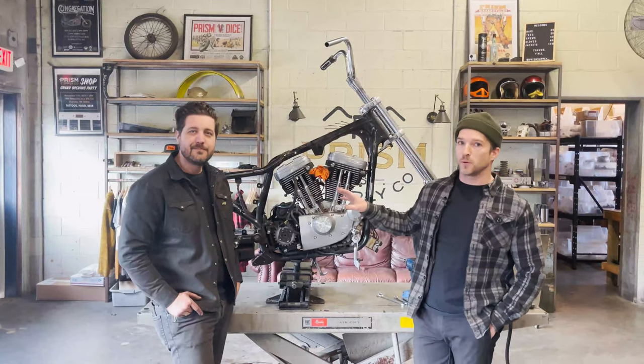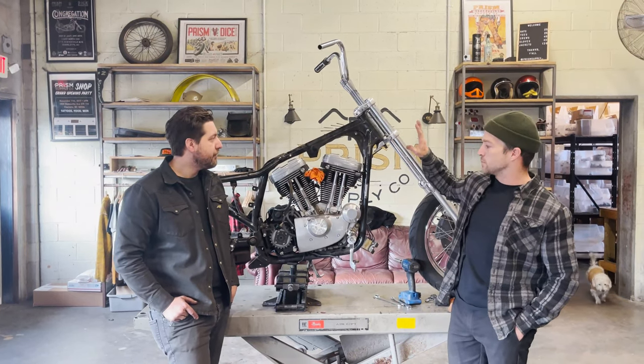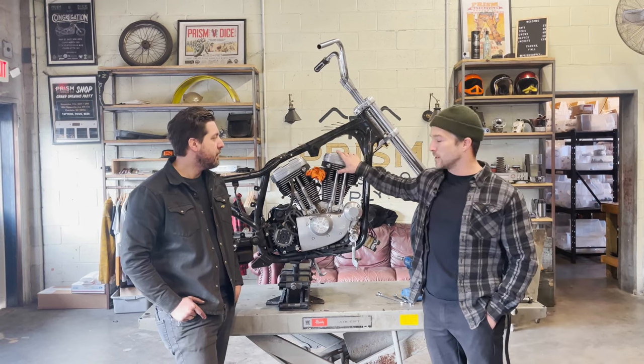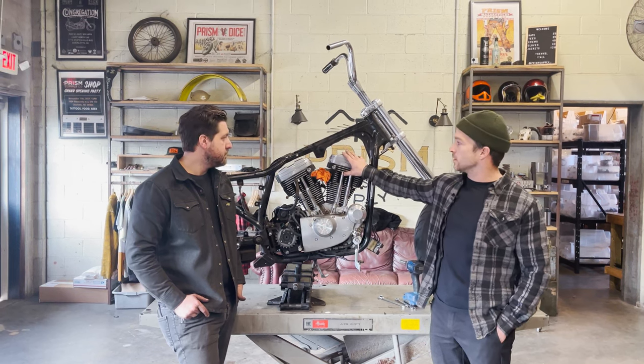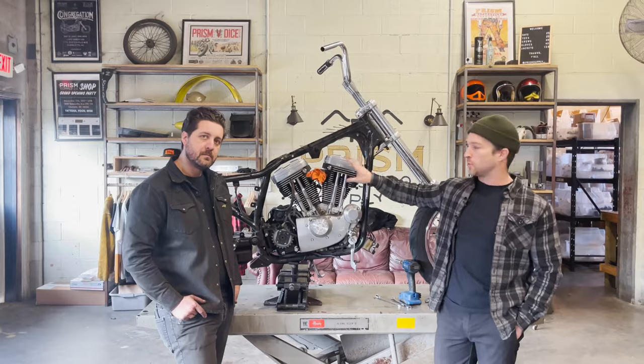So we got the bike basically fully disassembled. It's optional if you want to take the front end off or not. For us, it helps stabilize the bike, so we want to keep it on, and then we still have the engine in. We're about to pull the engine out. You don't have to pull the engine out — it's optional. It makes it a little tricky if you leave it in to get to some of these cuts, so for video purposes we're going to pull it out.